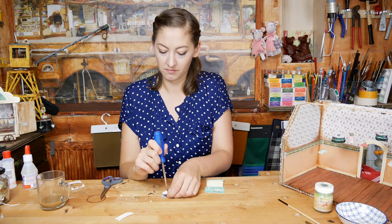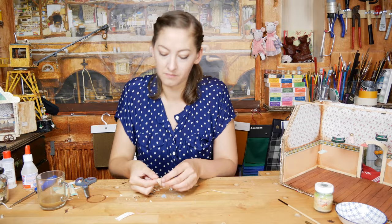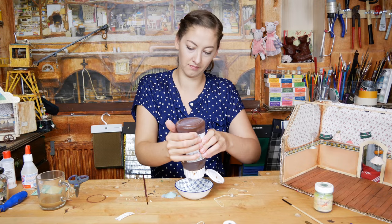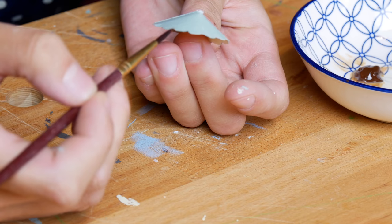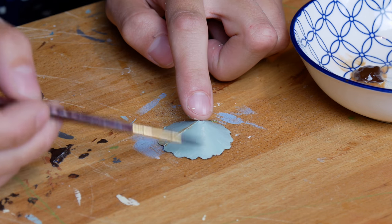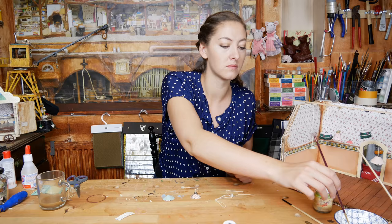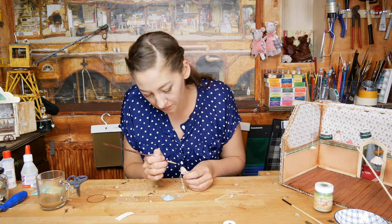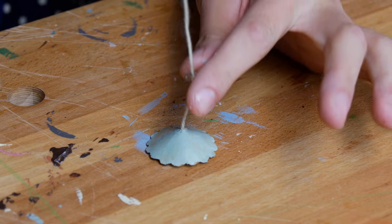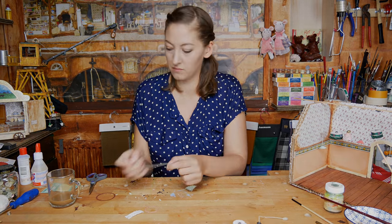Let's continue with the paper lamps. They also need a little hole in the top for the thread. To make the lamps look more realistic, like they are a bit rustic, I am painting the edges with some brown paint. Now let's finish the lamp with the thread, the beads and the little button on the end. And they are finished.